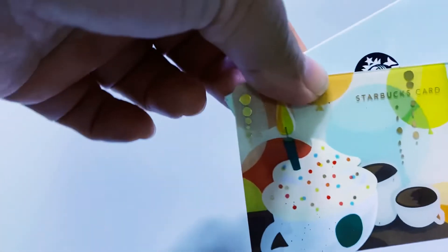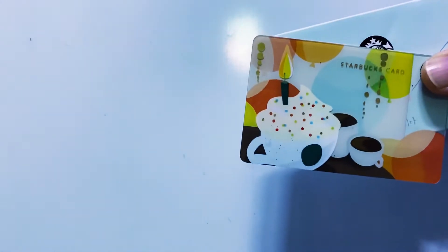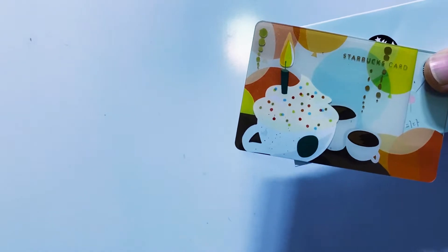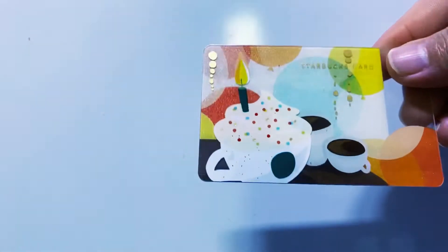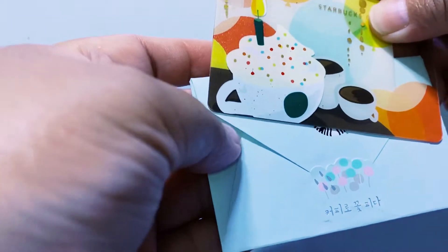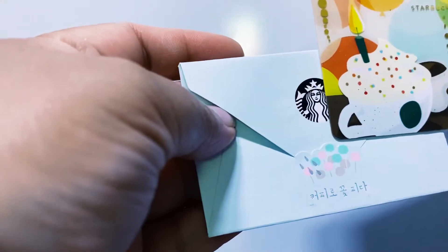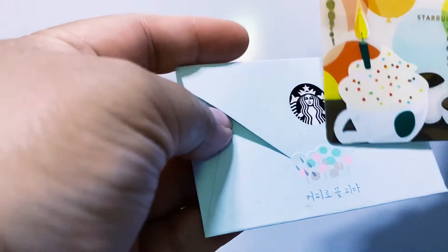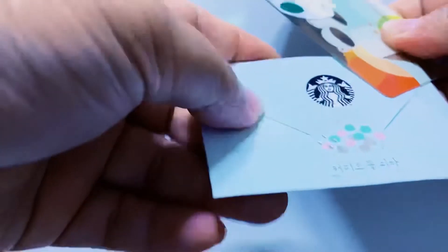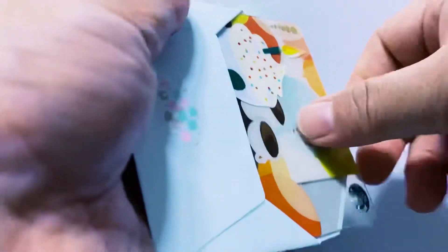The next one is a birthday card with a picture of a cupcake. There's a candle here — I don't know if a candle would stand on top of whipped cream — but this is from 2013. And this is the envelope, which has balloons on it. It also has a silver lining inside.